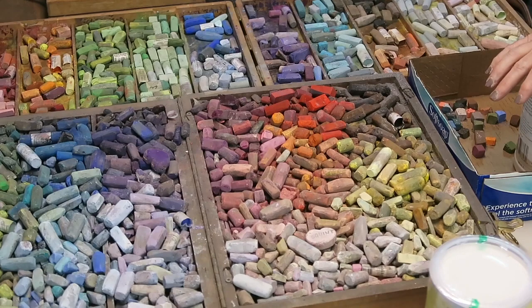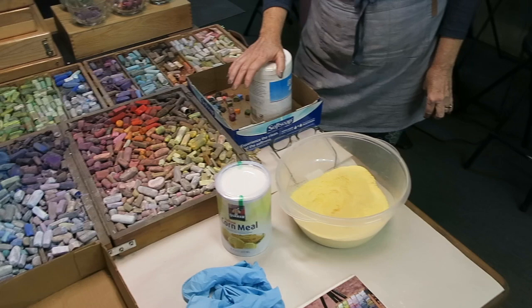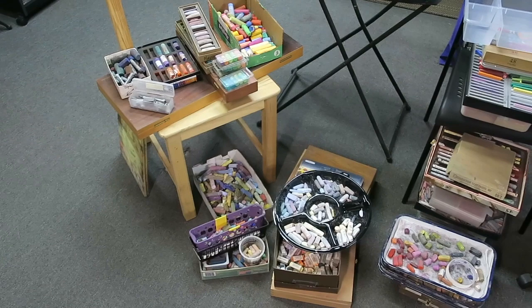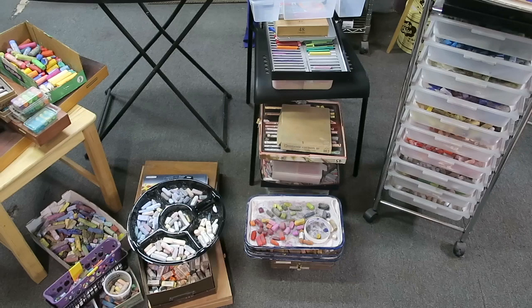I want to take you along with me on this cleanup journey so that you can learn a couple of lessons. One: don't wait three years because it will be an easier task. And two: I'll give you some tips on how you can both clean your pastels and organize them. Besides cleaning them, I've got to organize them.